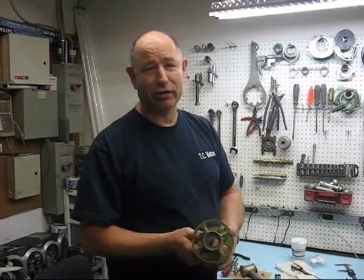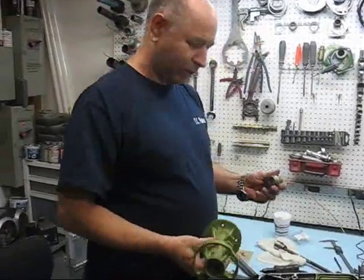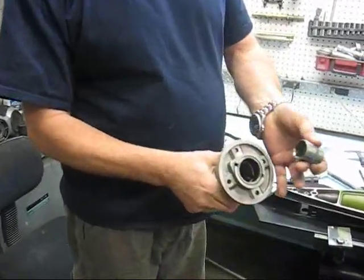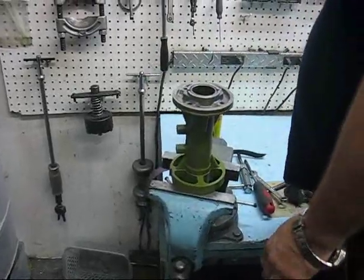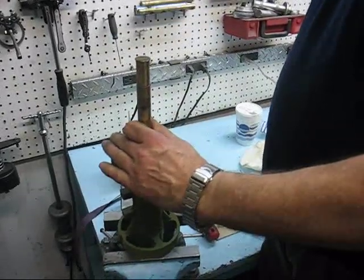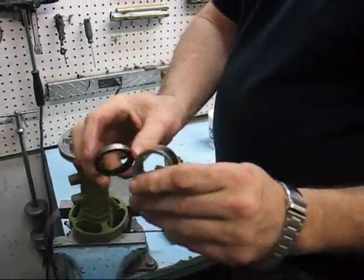This is to show you roughly how to change the bearings and seals in a bearing carrier. Normally we just use a socket here — we're using a 15/16 socket. Simply insert the socket into the bearing carrier and drop it down inside. Drop that onto our vise and a punch. This takes the seal and the bearing out all in one shot.